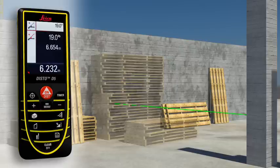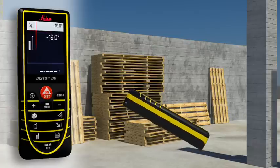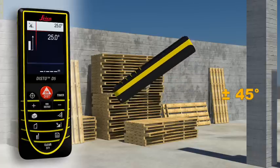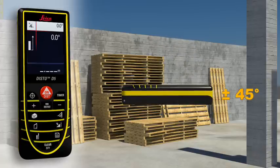Thanks to the integrated tilt sensor, you can obtain the required horizontal distance with just one measurement. The integrated tilt sensor allows you to quickly and easily measure tilts up to ±45 degrees.